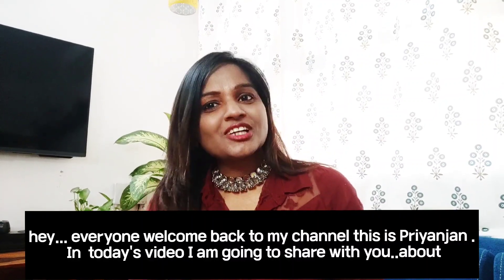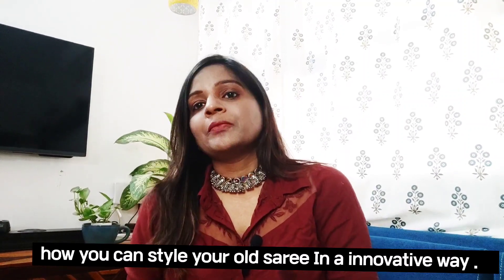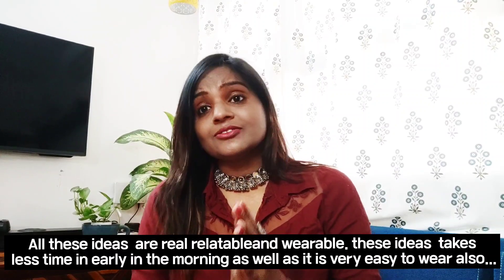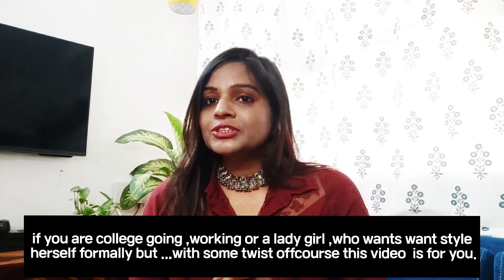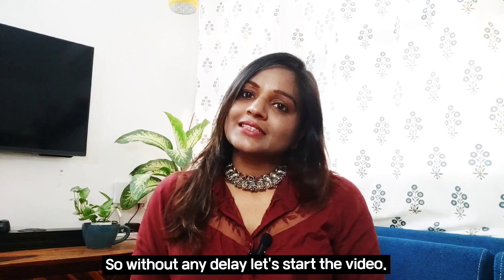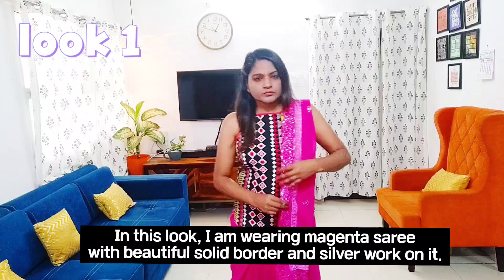Hey everyone, welcome back to my channel. This is Priyanjana, and in today's video I'm going to share with you how you can style your old sari in an innovative way. All these ideas are relatable and wearable, take less time in the morning, and are very easy to wear. If you are a working woman or a lady who wants to style herself formally but with some twist, this video is for you. Without any delay, let's start the video.